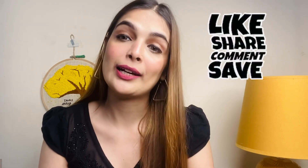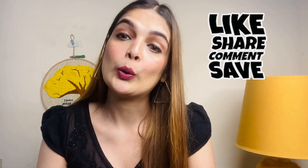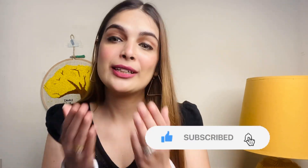I am going to end my video here. If you liked this video, if it was helpful, please like, share, comment and subscribe. Don't forget to subscribe to my channel. See you all in my next video. Bye-bye.